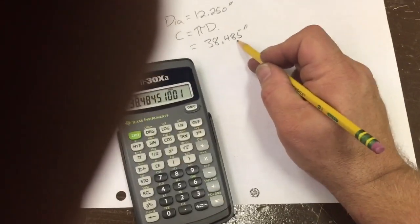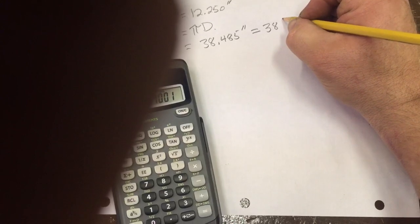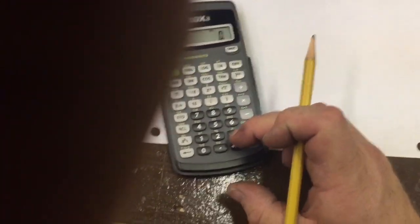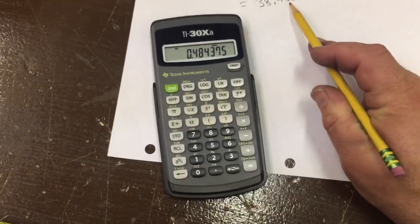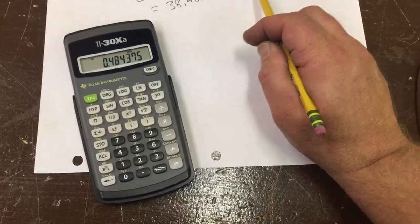From a fractional standpoint, 0.485 is really the equivalent of 38 and 31/64ths. Let's check: 31 divided by 64 is 0.484 — yeah, so that's not too far off. So 0.485 decimal is equivalent to 31/64ths in fraction.